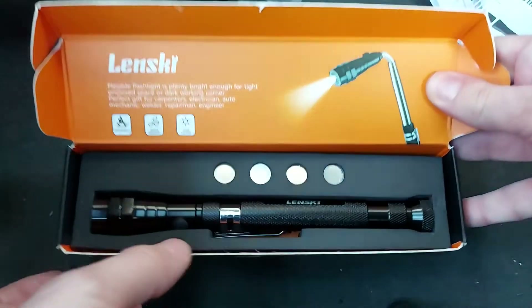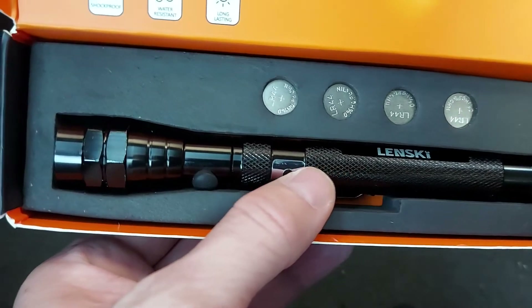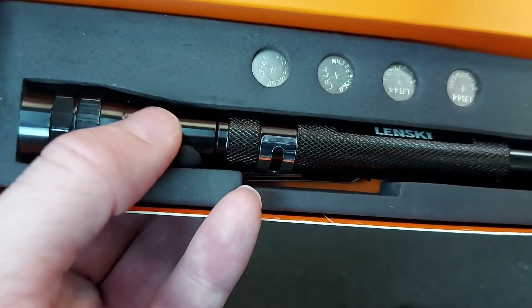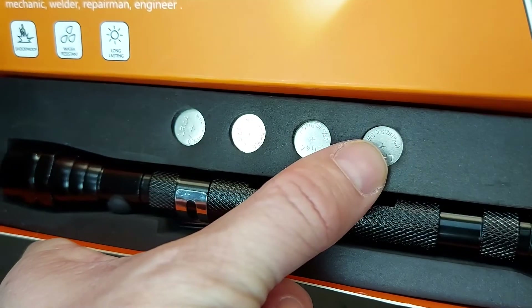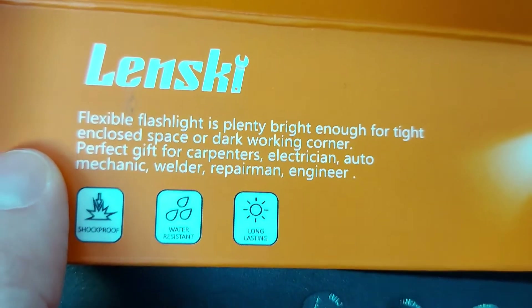Now, here's the tool itself, this black thing down at the bottom. And the good news is it comes with two complete sets of batteries to power the torch. So there are four batteries pre-installed about there where my thumb is and an entirely spare set there, which is good going.